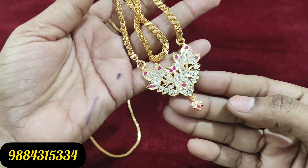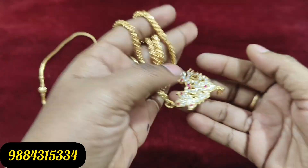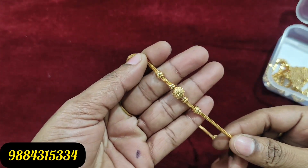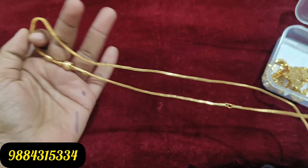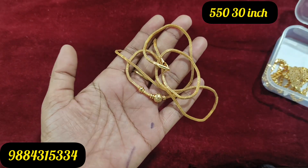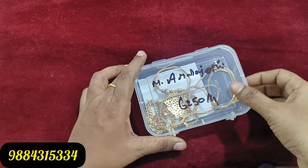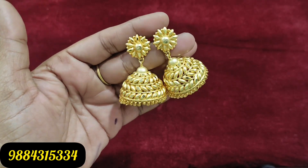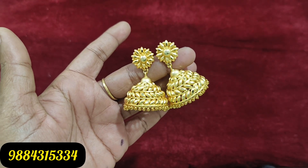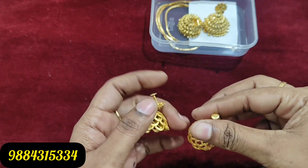You can order this for 699 rupees at 24 inches. Next, you can order the ball chain at 30 inches for 550 rupees with free shipping. This is a very trending chain. You can order it — this chain is very flexible. There is also a big size for 799 rupees.